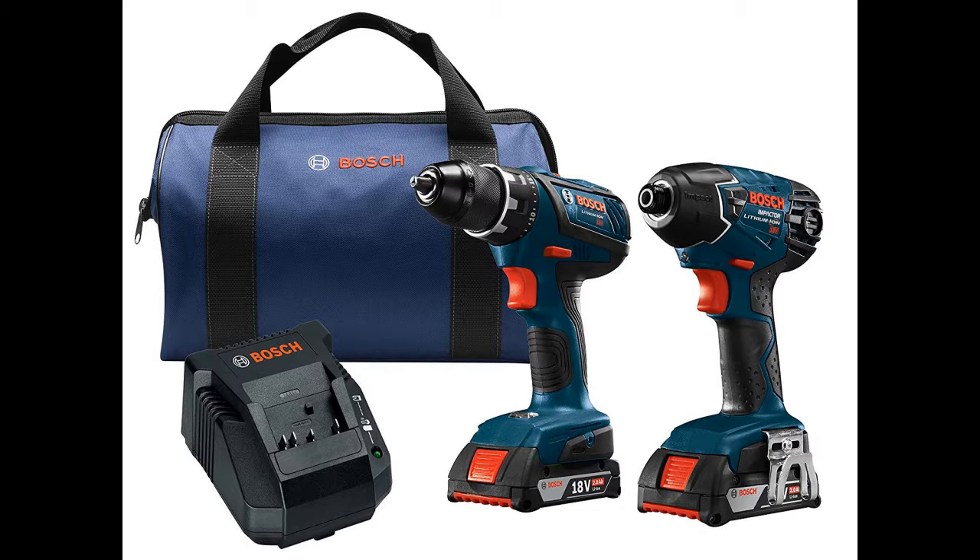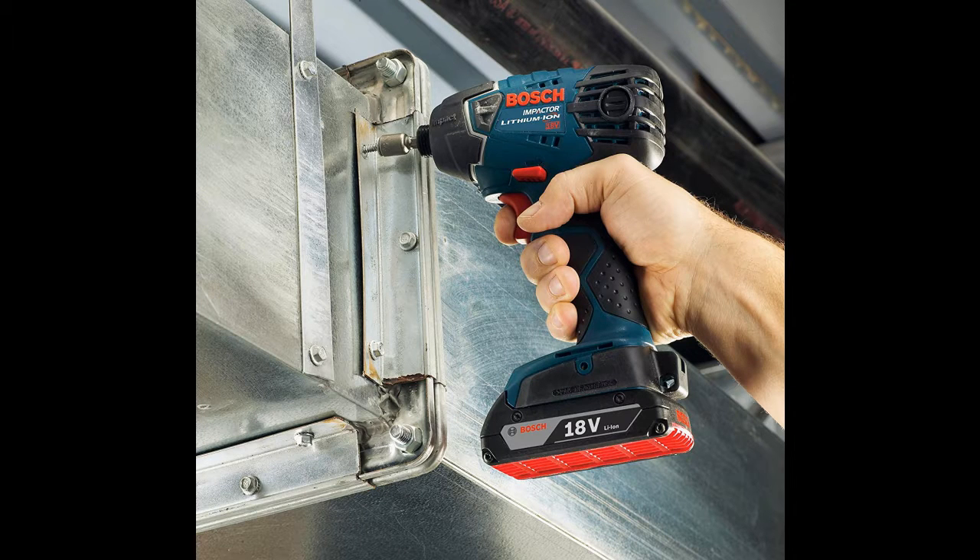It has a 2-speed transmission that ranges between 0 to 500 revolutions per minute under no load, and 0 to 1700 revolutions per minute, with 26 clutch settings. Use the drill setting to lock up the chuck for the toughest tasks, and control the precise speed with the variable speed trigger.